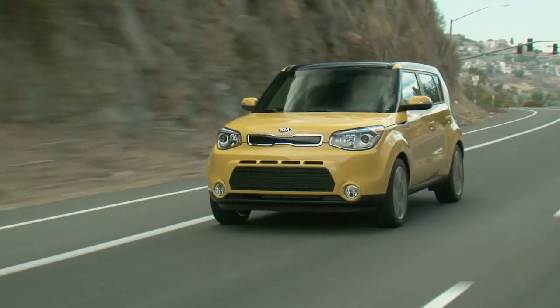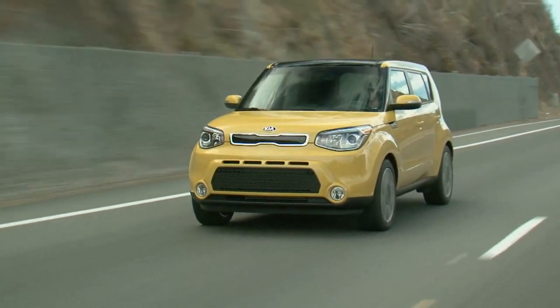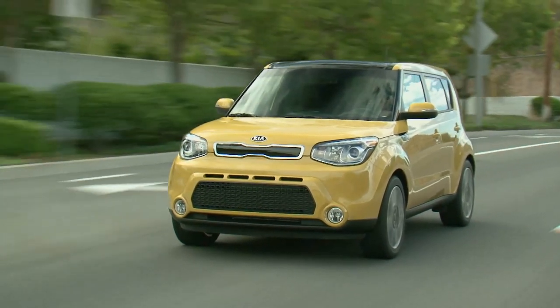The owner of the Kia Soul was lucky. The delamination failure could have happened on the road. The best case scenario was that it would have left him stranded. The worst case scenario would be a sudden loss of control.